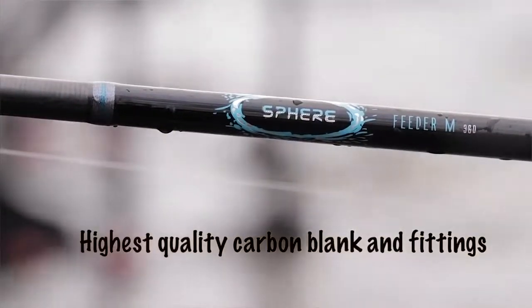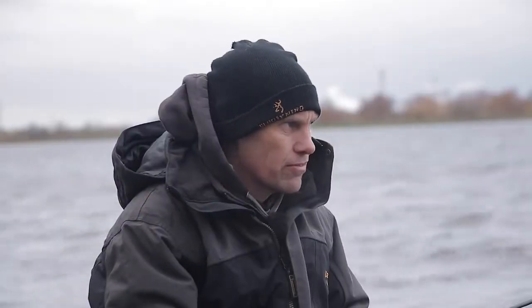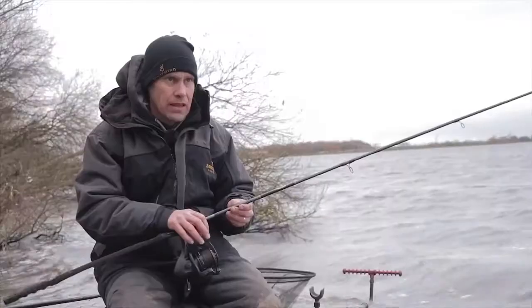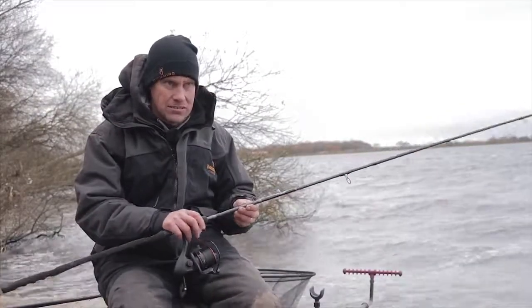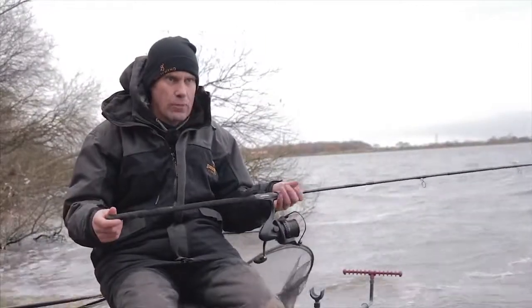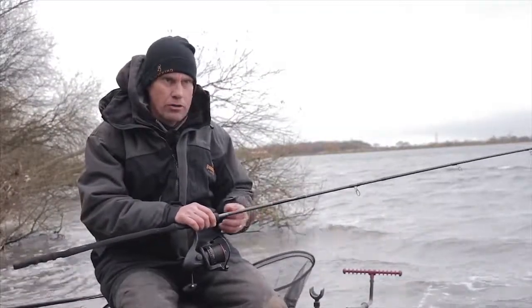The blank is the finest quality carbon, which gives you that feel right through the rod, especially when casting with braids and fine lines. The handle has been specifically designed to be ergonomic and give you extra feel through your hands while playing the fish on these big waters.